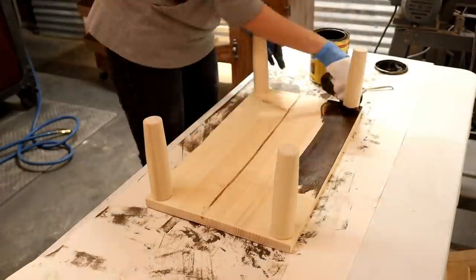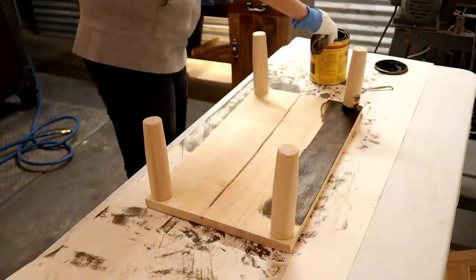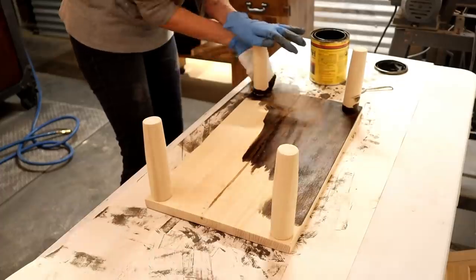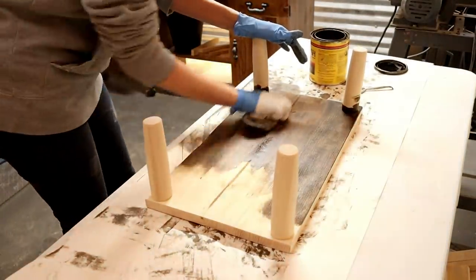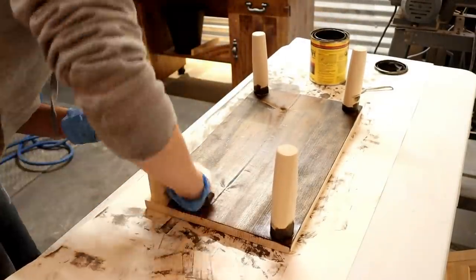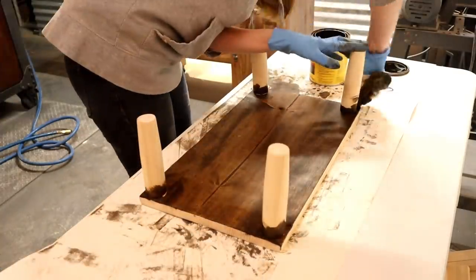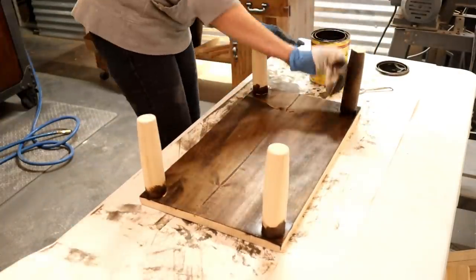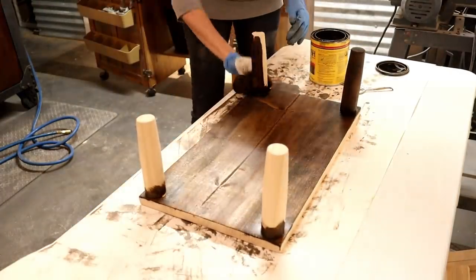Next I decided to stain the piece. You could always paint this to match your room's decor instead. I'm using Minwax wood stain in Jacobean — this is the one I use in my house for pretty much everything. It's a dark wood stain and you can get away with one coat, but if you want a super dark look you could do two coats, and that's beautiful as well.